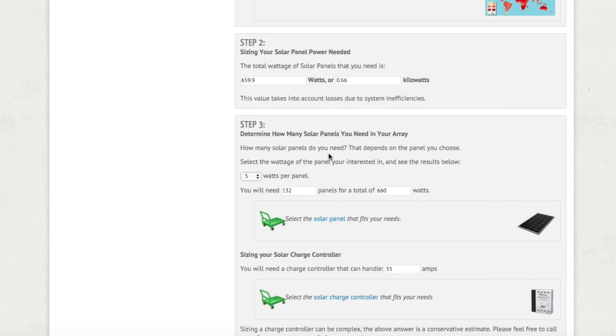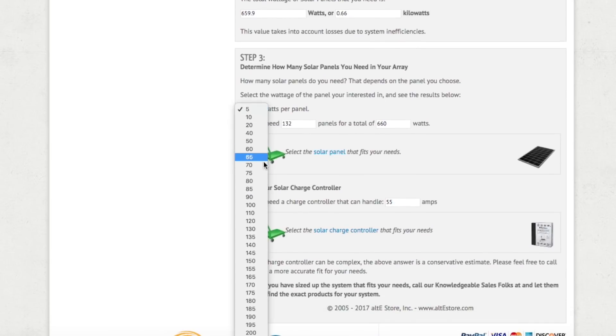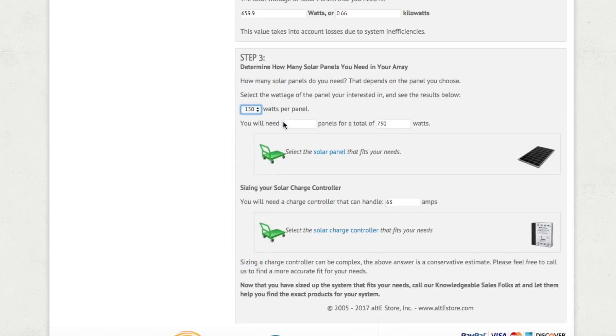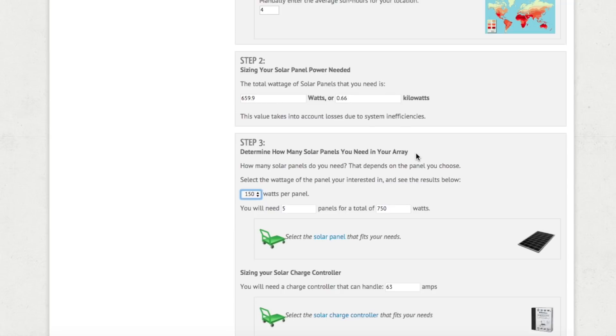Step two gives you the total watts of solar panels needed based on your consumption — about 660 watts of solar panels for our system. Then you specify how many watts per panel: we chose 150-watt panels. With 150-watt panels we would need five panels, giving us about 750 watts of energy — which is more than 660, but the calculator always overcompensates. If we used 100-watt panels we'd need seven panels for 700 watts, which is the closest number above 660.